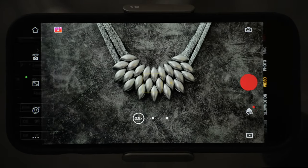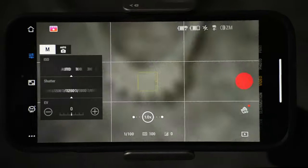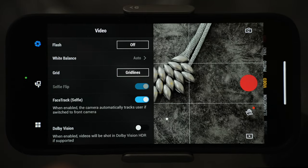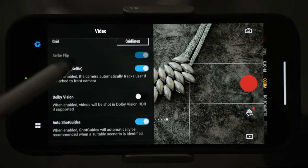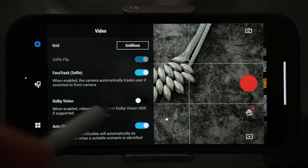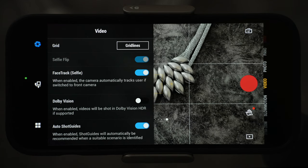Let's go through the settings. First is the video setting, where you can turn on the flash. If filming in automatic mode, you won't be able to change the white balance — that is only possible in manual mode. If you're new to photography or video, turn on grid lines to help with composition. Selfie flip is on by default. Face tracking for selfie is enabled, so when you switch from the rear to the selfie camera it will automatically start tracking. If you don't want tracking to start every time, you can turn it off here. Dolby Vision HDR and auto shot guides are also available in this section.